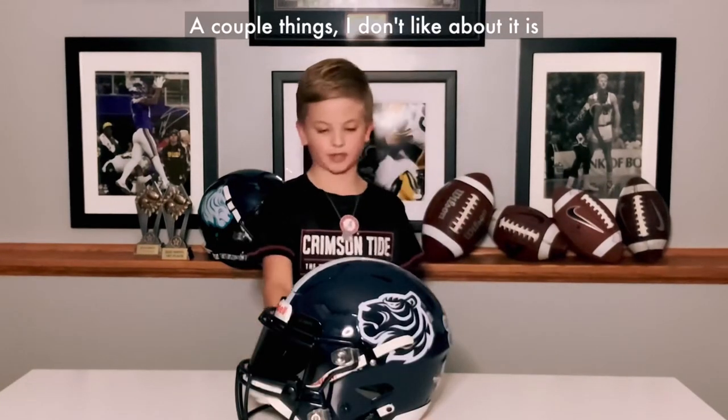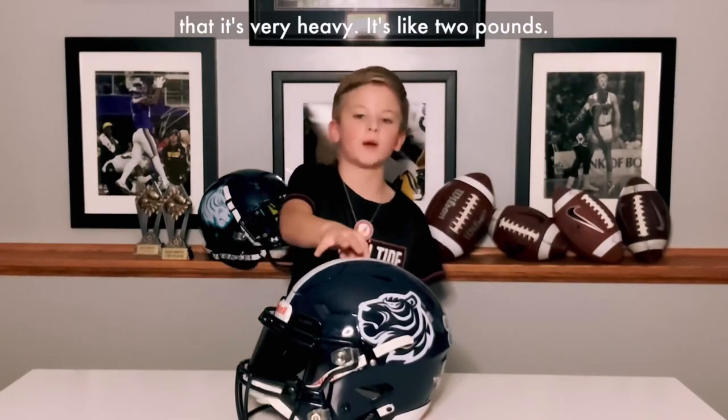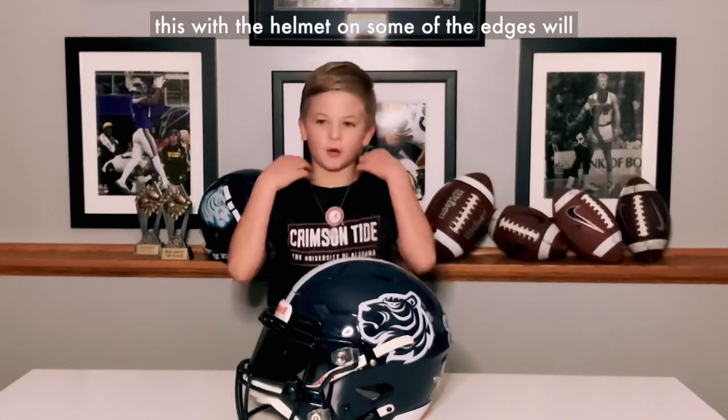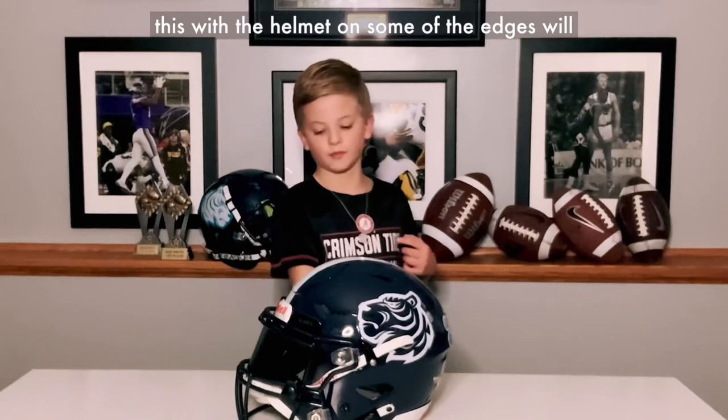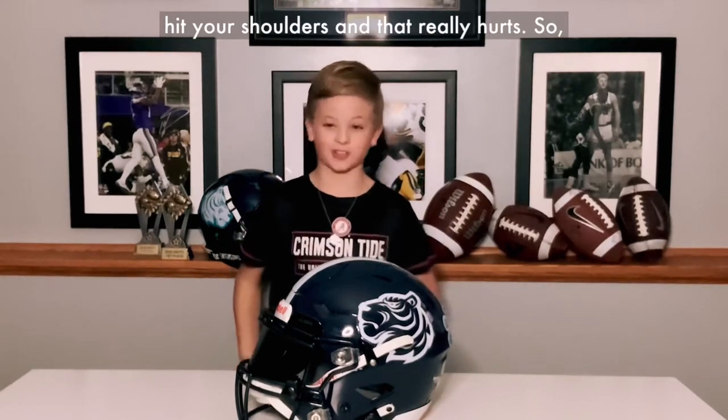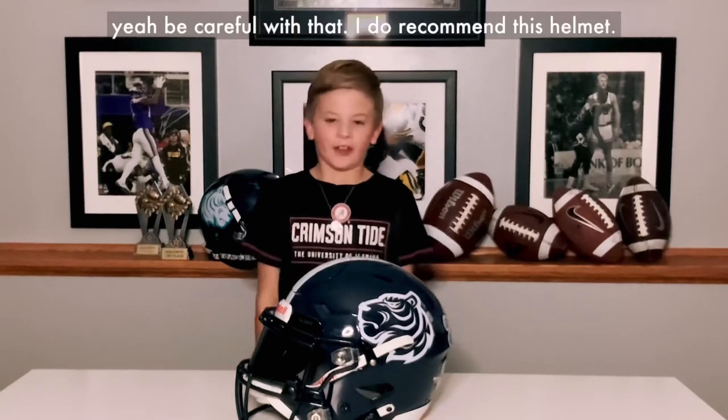A couple things I don't like about it is that it's very heavy. It's like two pounds. If you don't have shoulder pads on and you go like this with the helmet on, some of the edges will hit your shoulders and that really hurts. So yeah, be careful with that.